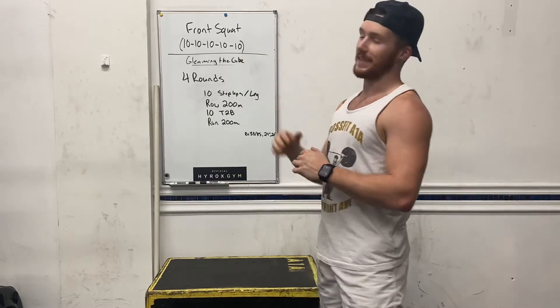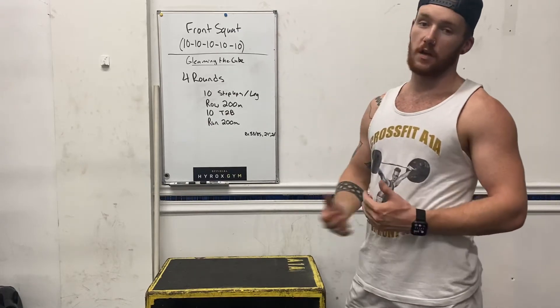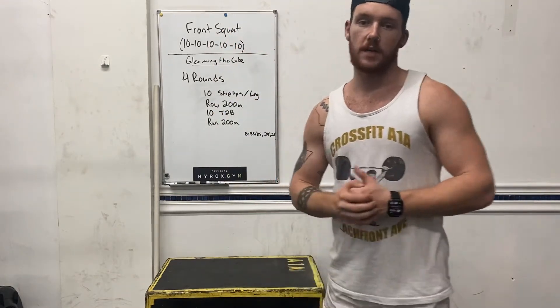we're going to get into Gleaming the Cube. We did this last week, guys — it might look familiar. It's going to be 4 rounds of 10 step-ups per leg. Make sure you're standing up nice and tall.